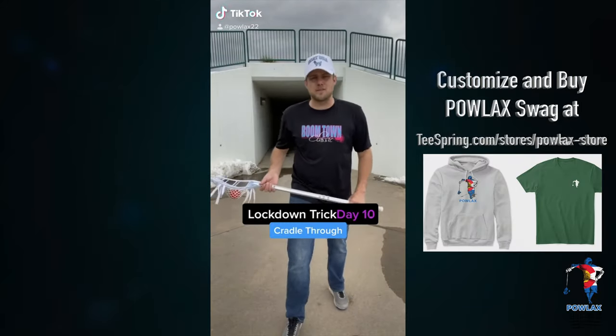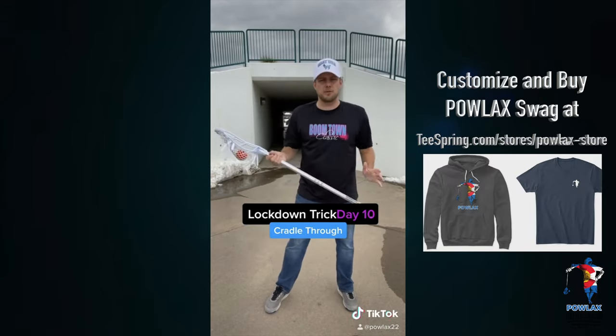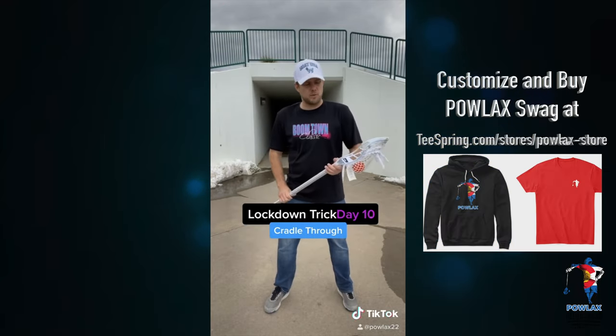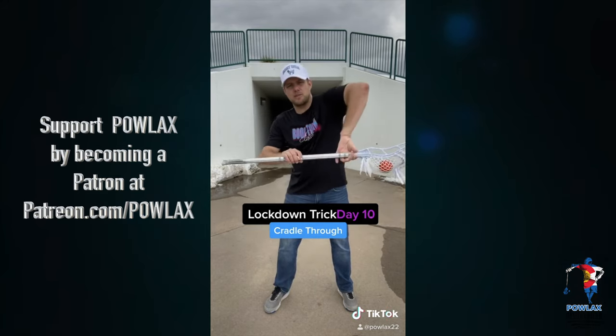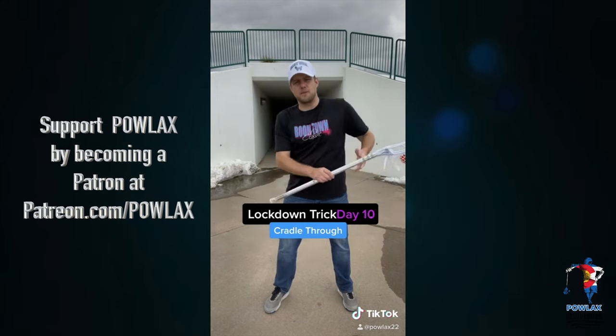Our lockdown trick for day 10 is going to be this kind of cradle flip through. So the way that we want to do this is we want to kind of almost face-dodge across our face, lift our elbow up, and then pull the stick underneath our elbow, and then readjust our hand.